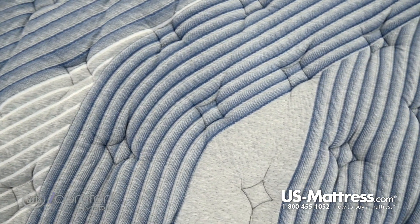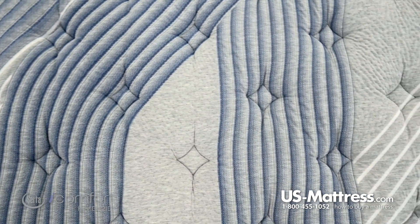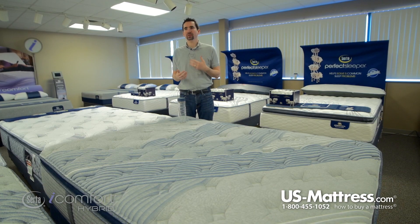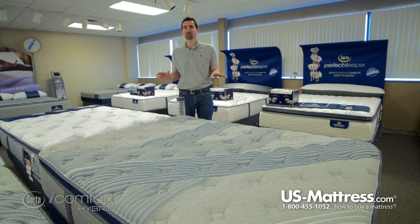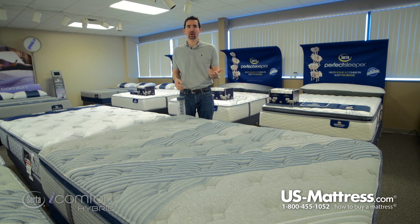Starting with the top, this is the first model on the line to feature the Temp Active Touch Cover. This uses a phase change material that's actually integrated into the quilt. Phase change material is one of the space age type of materials that actually pulls body heat away from the surface and helps disperse it to help you sleep cool as you drift off to sleep.